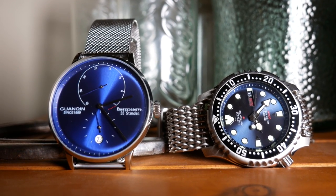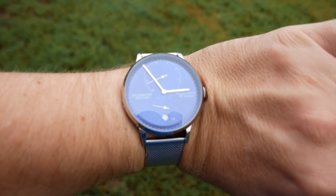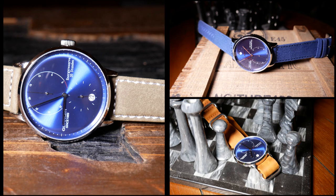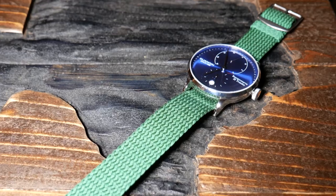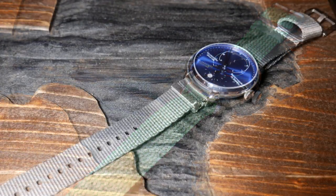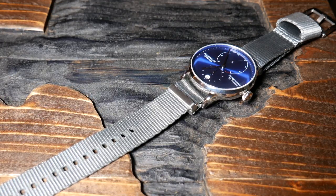Some of it's the looks and some of it is how it wears, where the excess of the bracelet lays against your wrist. But with that blue dial, this watch looks fantastic on any strap you could put on it, even when the colors sometimes clash. My favorite is this steel gray NATO by Barton — great strap, and I love how it looks against the blue.